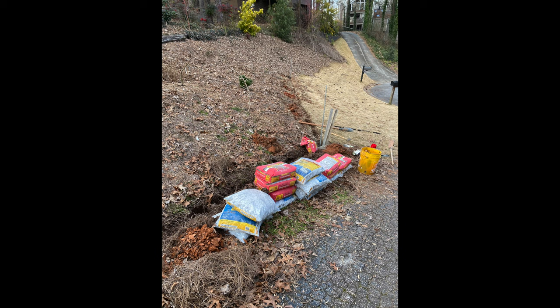Here you can see our pile of concrete and our pile of gravel. If we were being smart and economical, we probably could have gotten the gravel from a gravel yard instead of the bags, but the bags were fine.